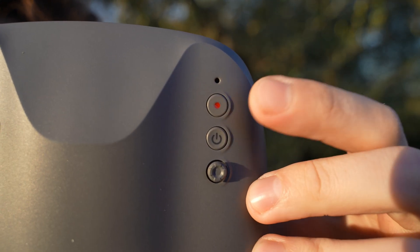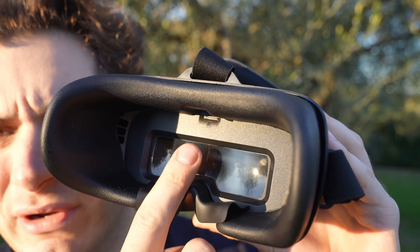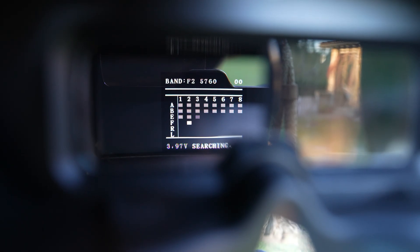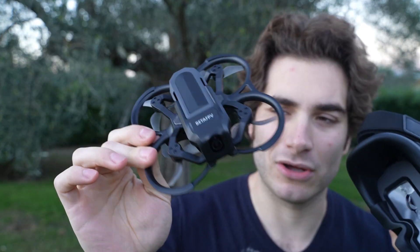At the top you have a reset button, a record button for DVR recording, a power button, and a 5D joystick for navigating settings. Inside you'll find the SD card slot and the lens — looking in, the image is quite clear and the field of view is wide. The only menu currently available is channel lookup; keep pressing the 5D joystick and it goes into auto-search, which is quite fast — faster than some more expensive goggles I've seen. Press OK to confirm and you're done. When recording, a small dot appears at the top.